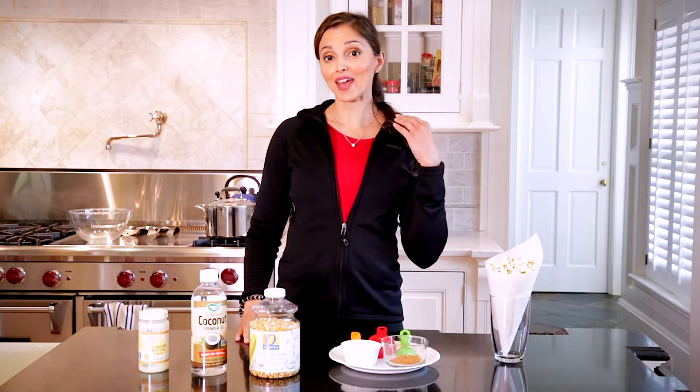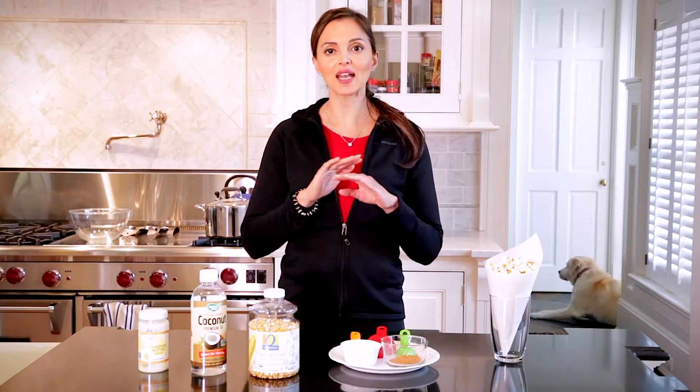There are so many popcorns available on the market — packages and microwave bags — but a lot of those can contain high fats and also chemicals. We are going to make our own popcorn from scratch. It's super easy, inexpensive, and will only take 10 minutes.